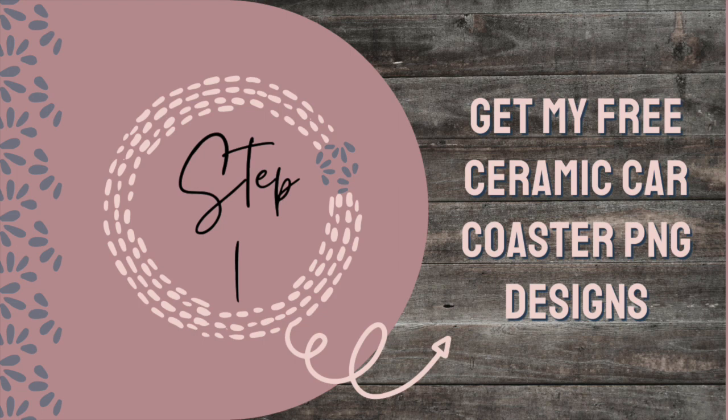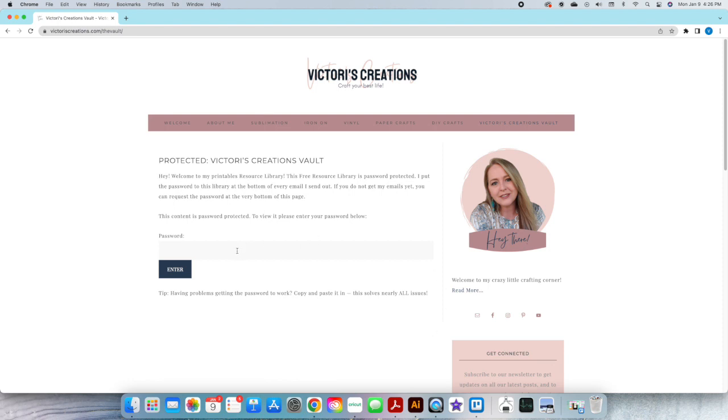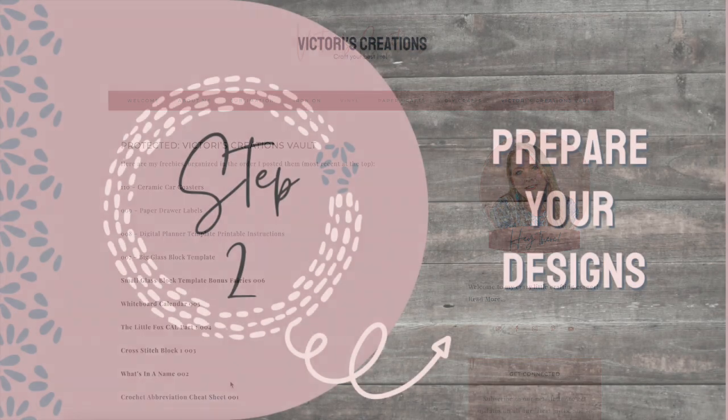Step one: get my free ceramic car coaster PNG design. To access the designs, you will need to go to victoriascreations.com and go to the vault. Once in the vault, you will either enter the password if you have it. If you don't have it, you can easily receive the password by subscribing to the newsletter for free — inside every email I send out is the password. Once you're inside the vault, find '110 Ceramic Car Coasters,' click on it and download it to your computer.